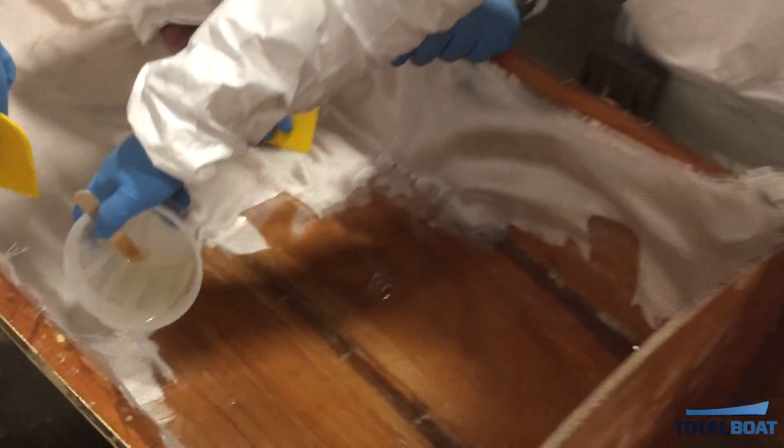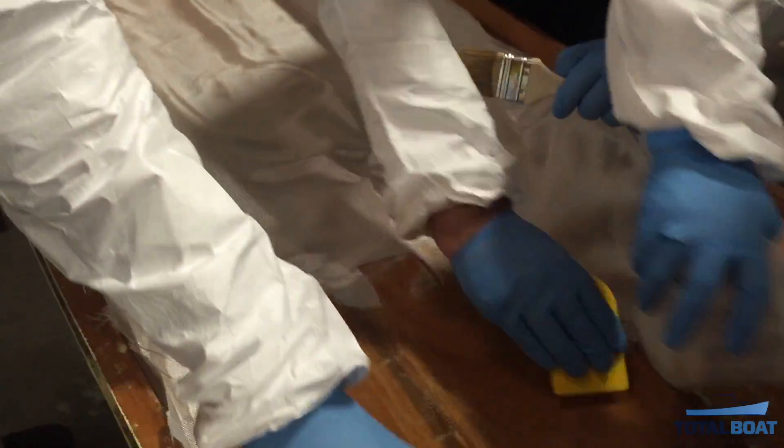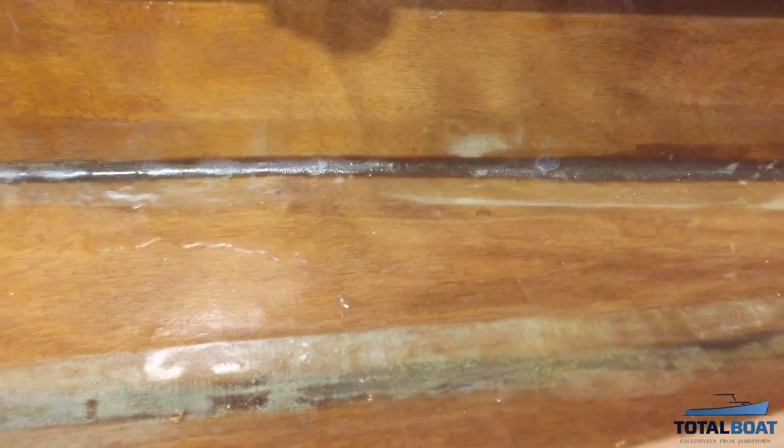This blush must be removed before applying any other products to the epoxied surface. Blushing will actually prevent paints, varnishes, or other finishes from adhering to the surface and from curing. It can also discolor or yellow the epoxy finish.